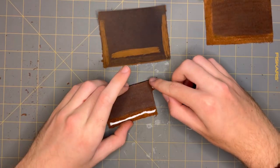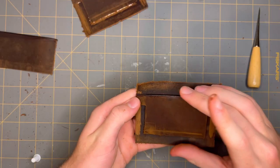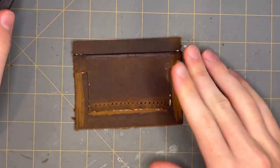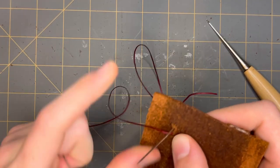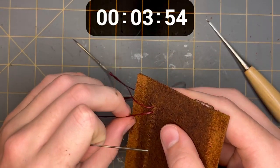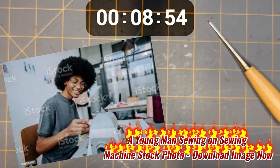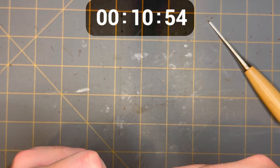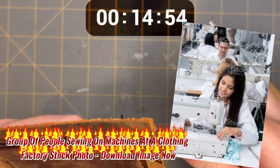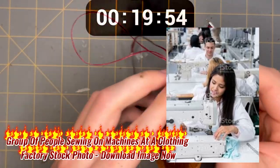And we'll just glue those on, then the other side, and we'll fork it. And while I'm sewing, I've put a timer up here so you can compare me to great sewers of the world, like 'young man sewing on sewing machine stock photo — download image now,' or the 'sheer and baffling speed of group of people sewing on machines at a clothing factory stock photo — download image now.'